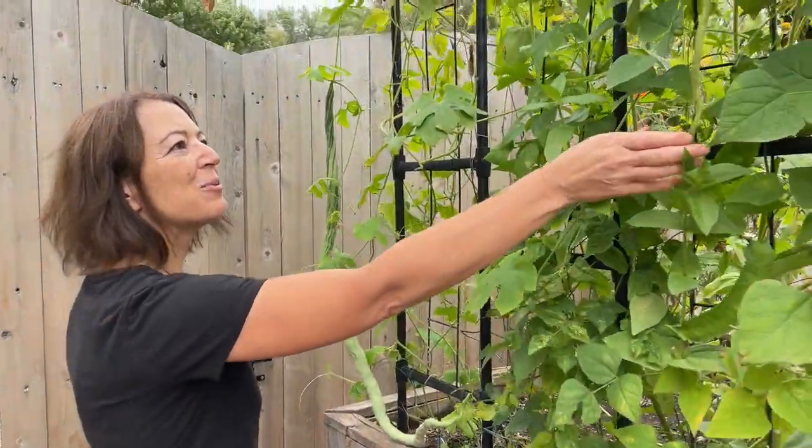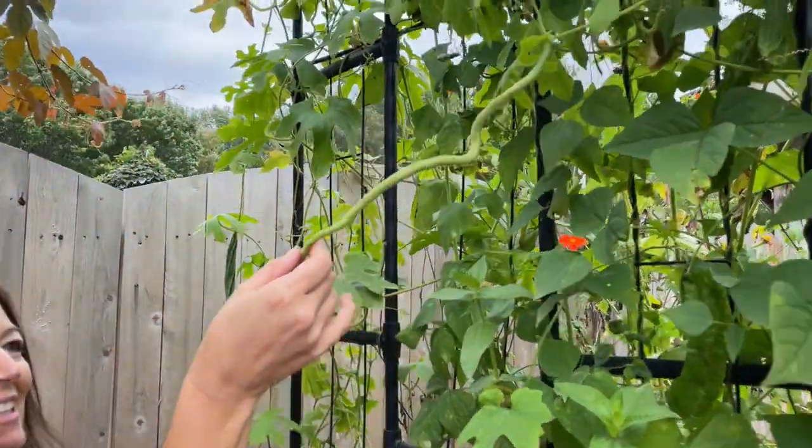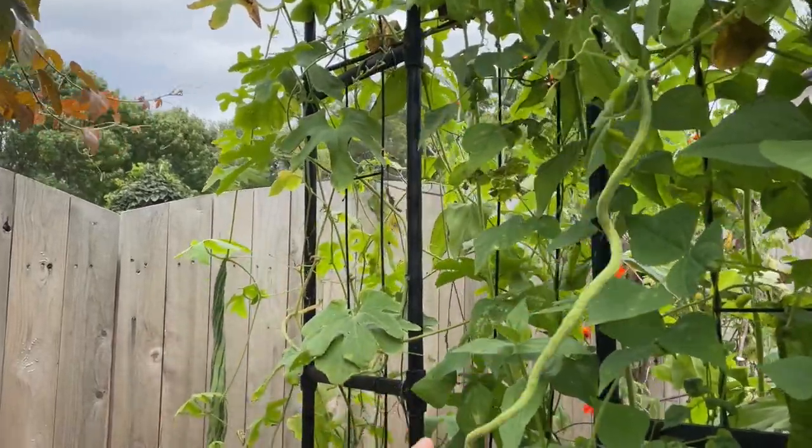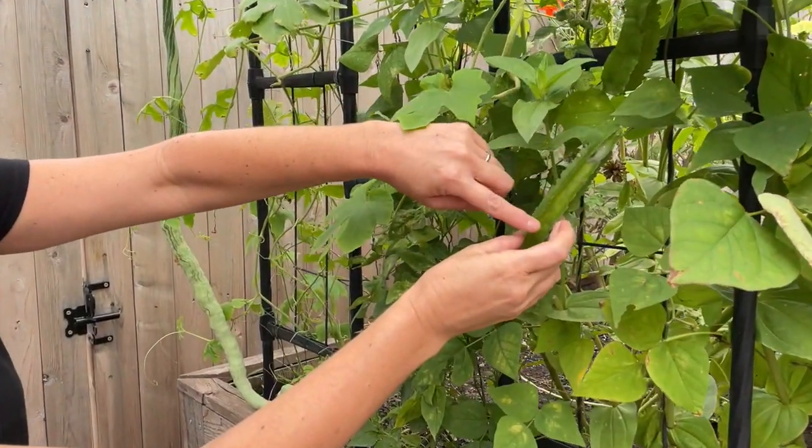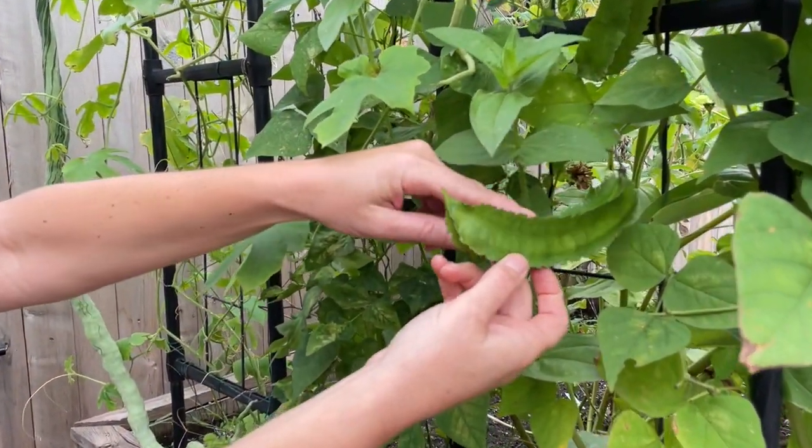This is what it looks like when it's just a baby. It looks really like a little snake here. And then this is called a winged bean, and it has these unusual ridges. It's just really cool.